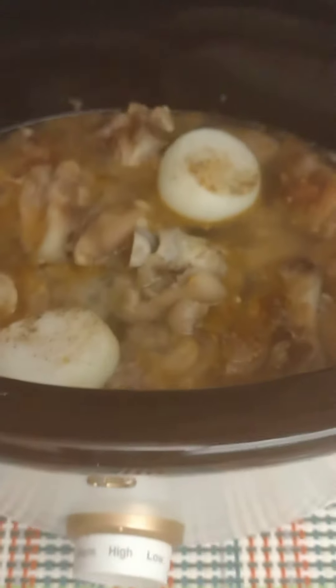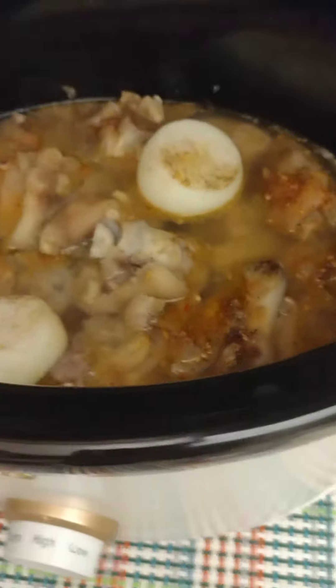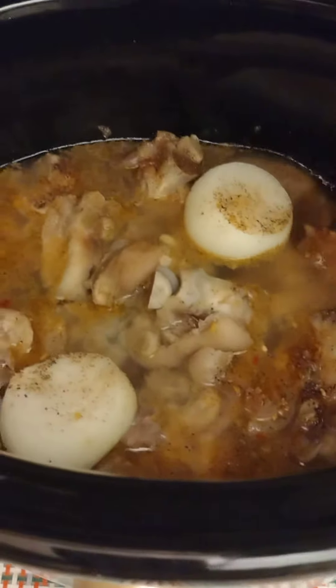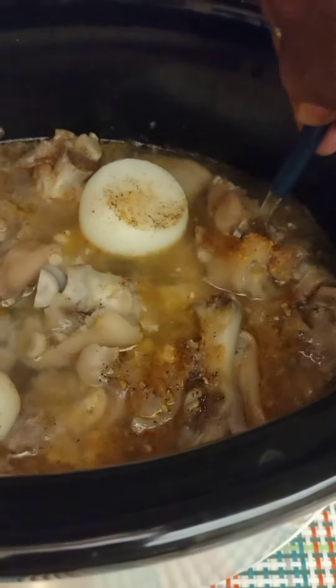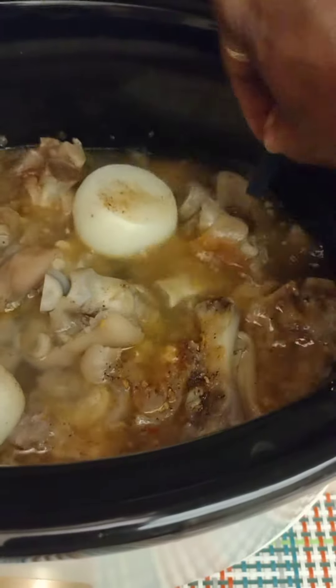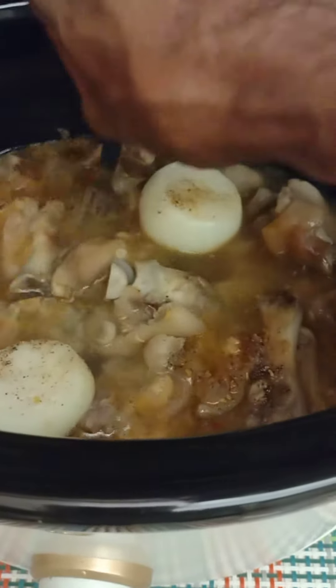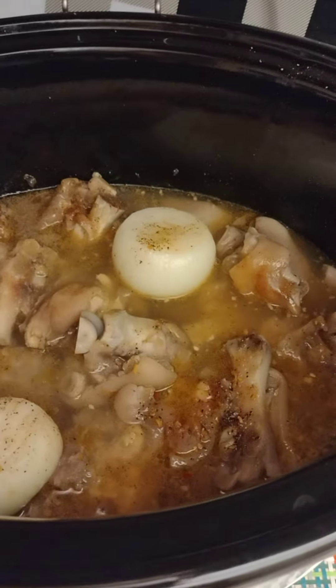They've been cooking for about three hours already and I'm just taking my time with them. You can see they're already tender — they're edible right now — but I just put the seasoning in because I don't season them too early since the meat is too hard to take the seasoning when it's raw.